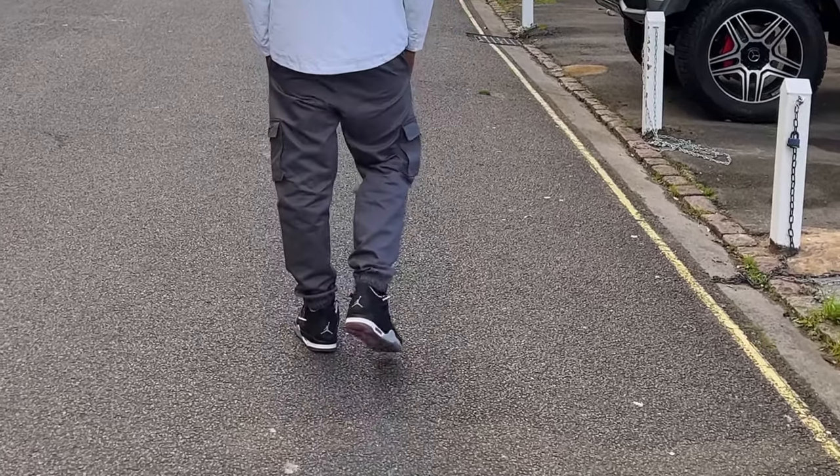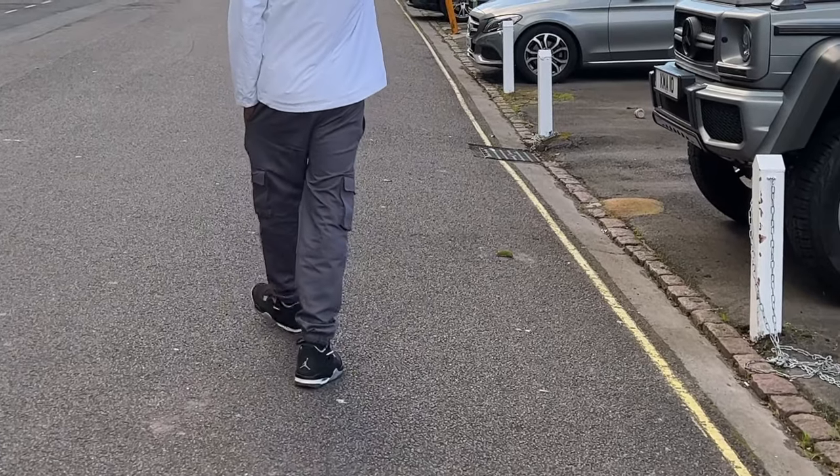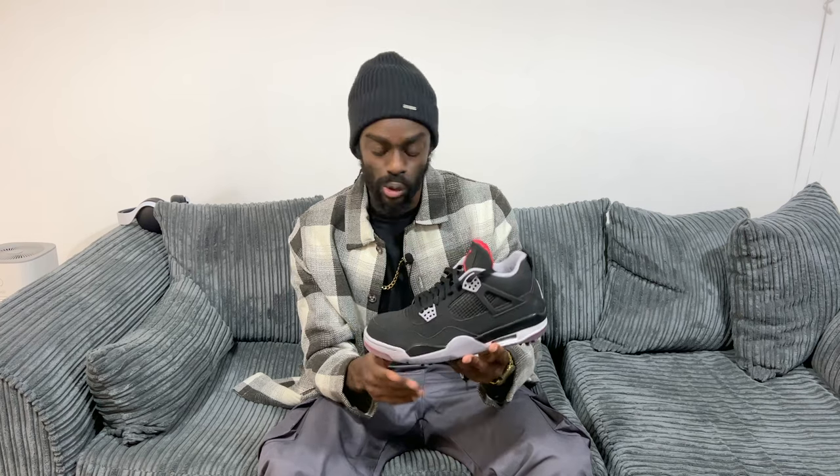It's a style I went for because I feel like this colourway will be able to go with many different outfits because of the neutral tones. So I feel like this will go well with a lot of outfits that I have in my wardrobe.